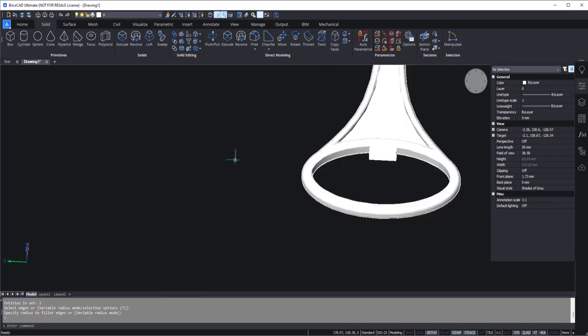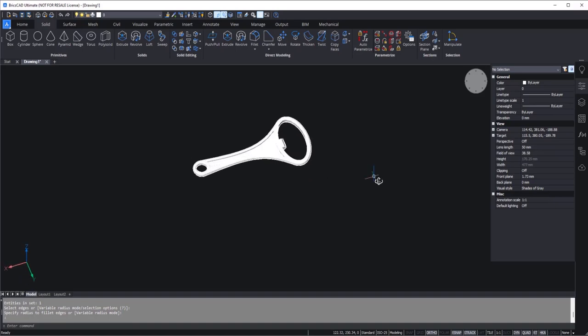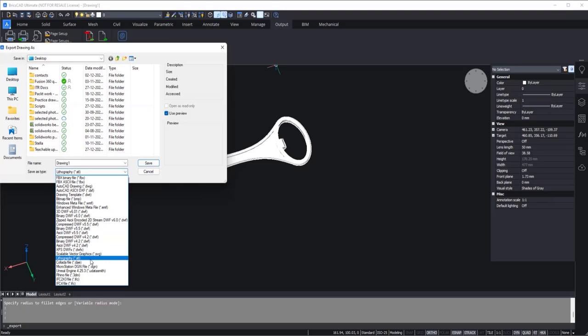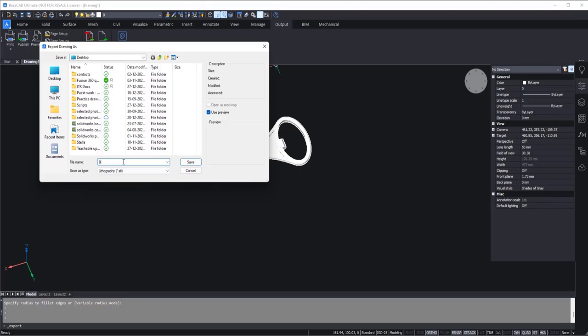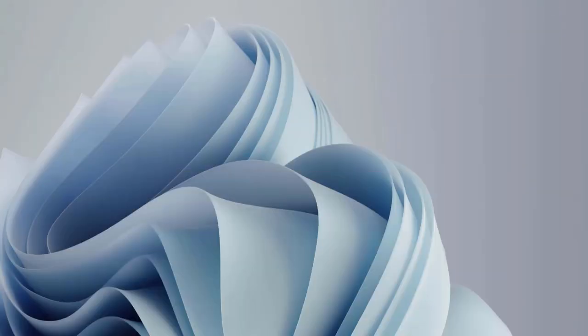Since we have created the bottle opener, it's time to export it for 3D printing. You can save it as DWG, but that's not going to work for 3D printing. So I'll go to the output tab and select export. You can export in formats like STL for 3D printing, or maybe even OBJ. I'll select STL format, give it the name bottle-opener, click save, select the entire drawing, press enter, and we are done. We now have a bottle opener file on our desktop.